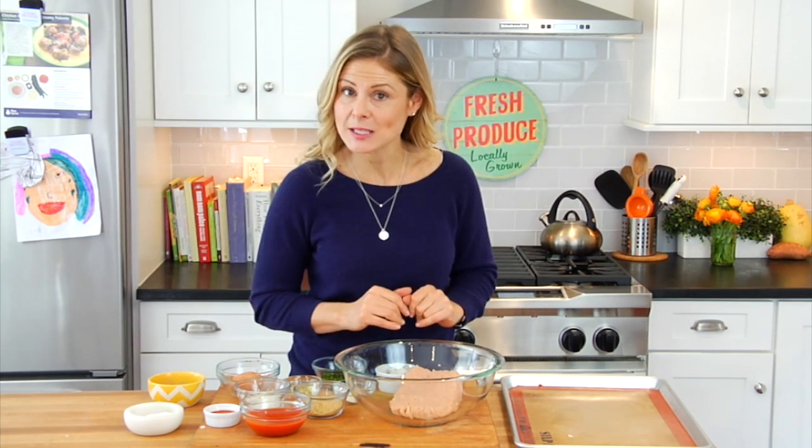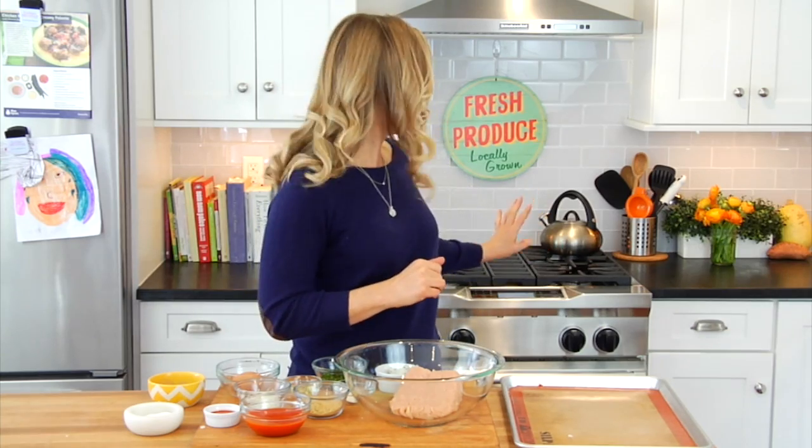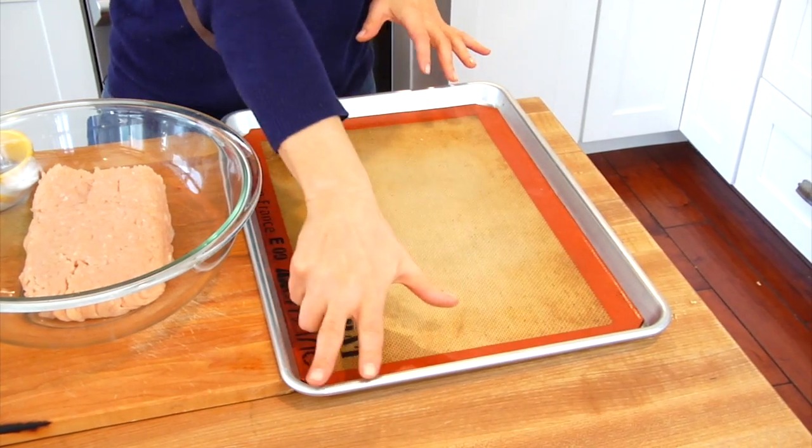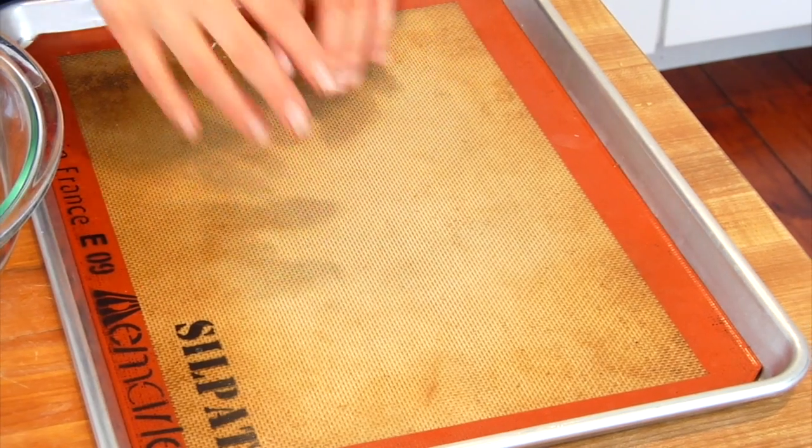In all fairness, these meatballs do have to go into the oven for 10 minutes before they go into the crock pot, but once they go in the crock pot, we get to enjoy that whole fix it and forget about it aspect of crock pot cooking. But first, I'm going to preheat my oven at 400 degrees and I've also set up a rimmed baking sheet with a silpat mat for my meatballs.